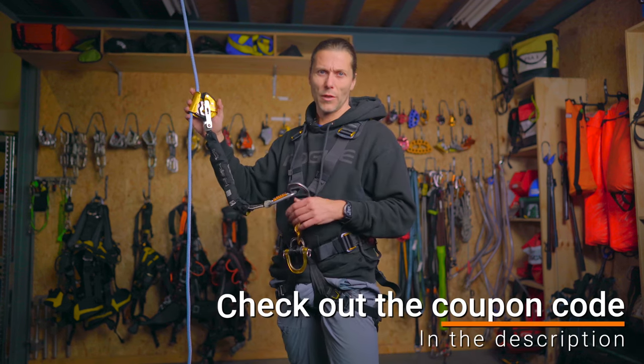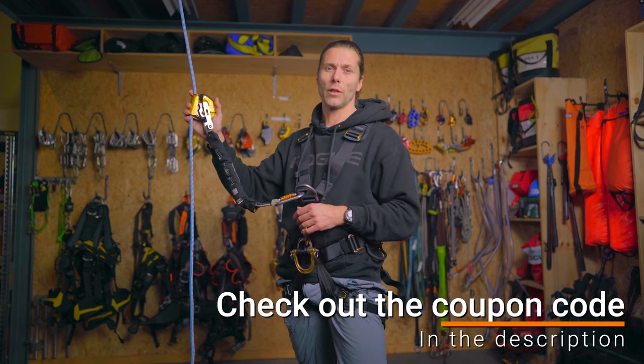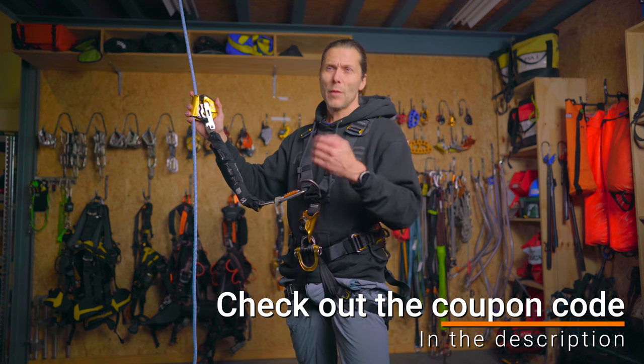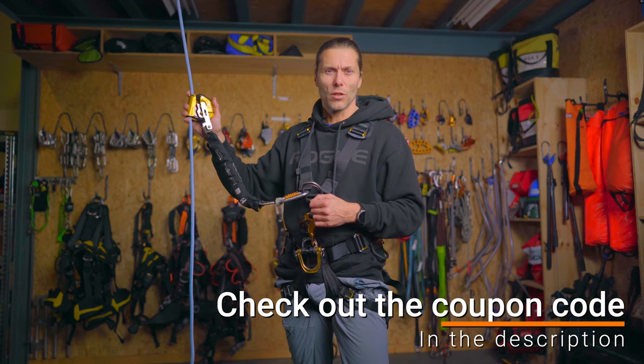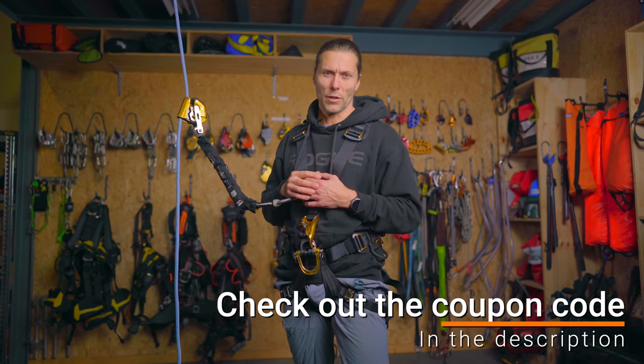Before we continue with this video, I would like to thank Industrieel Klimmen in the Netherlands for sponsoring this video. They provide me with the opportunity to film in this beautiful location and bring you educational content coming from the rope access world.